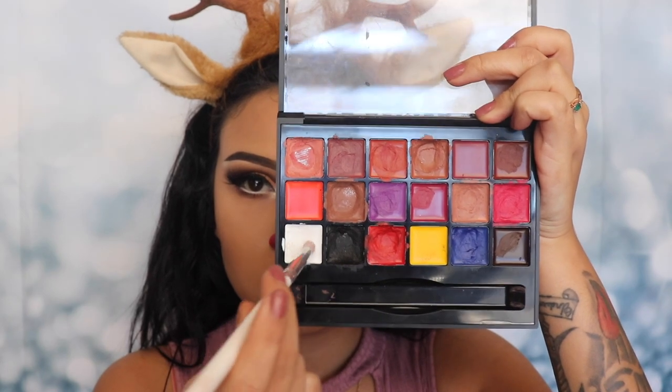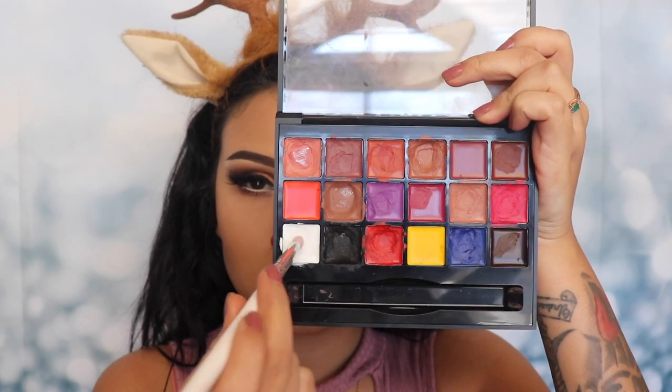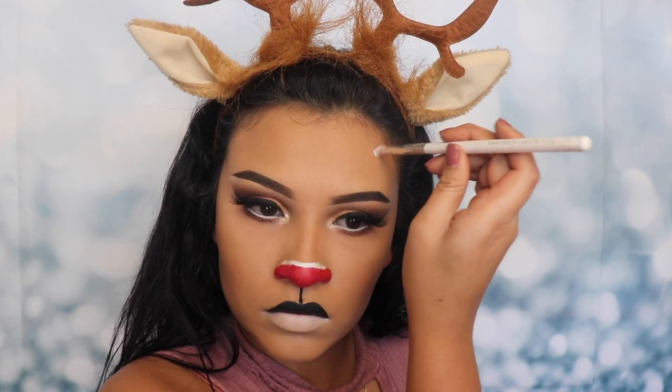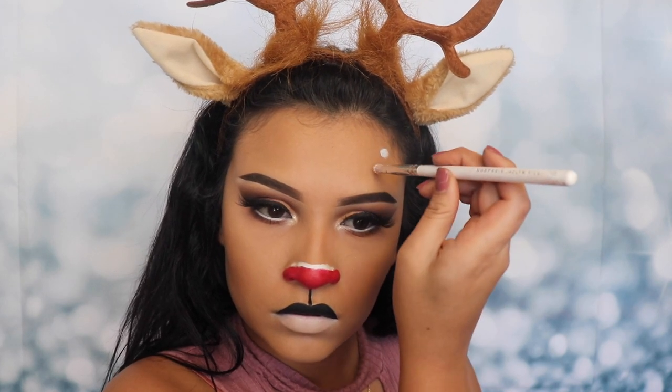I'm gonna be placing small dots on the sides of my forehead and on my cheekbones — it kind of looks like the areas where you would contour. We're gonna be placing them separately; there is no type of pattern to this, you can apply them wherever you want.